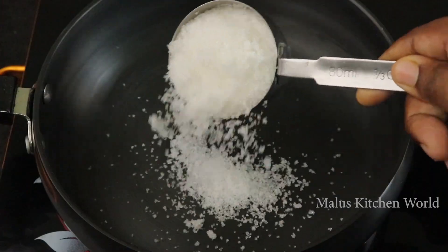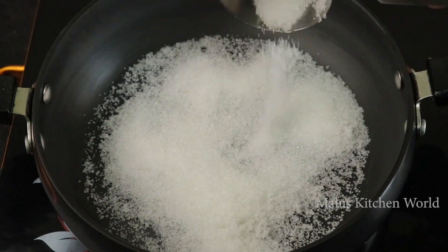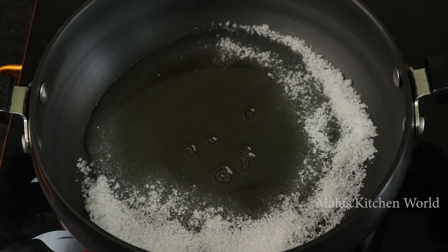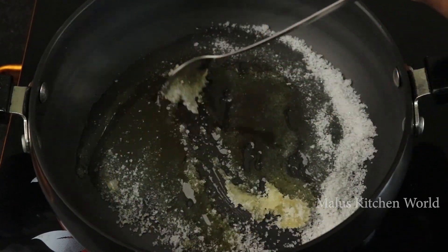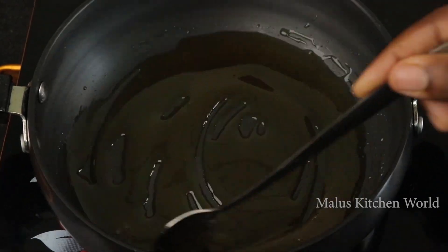We will put a full pan and add a 5 cup pan. We will caramelize this pan. We will melt this pan in a few minutes.